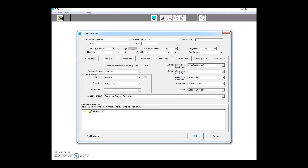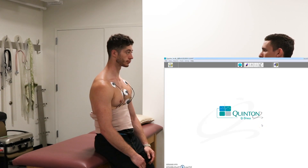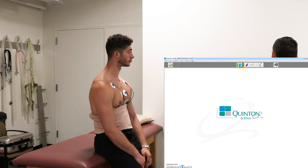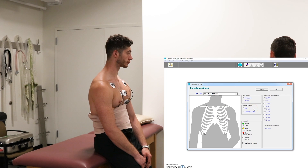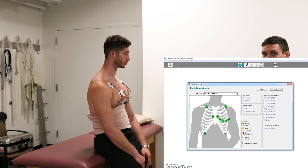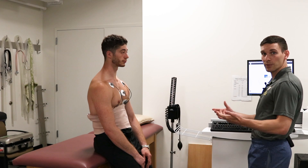We come back to our subject, have them lean up against the bed and stand normally. We run an impedance check — clicking the button for the person standing with all the electrodes on. If we did a proper prep and placement, all leads should come up green. We hit Start, wait for all of them to pop up — and they're all green, meaning everything's been placed well. We can hit Exit and get ready to perform our test.